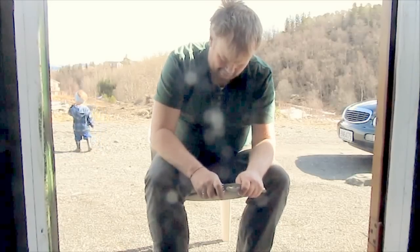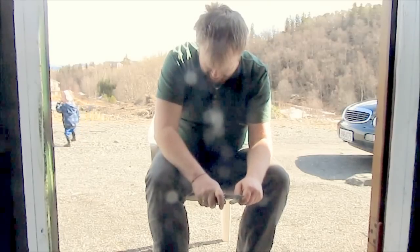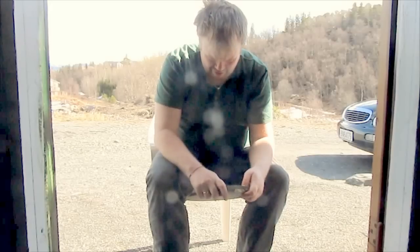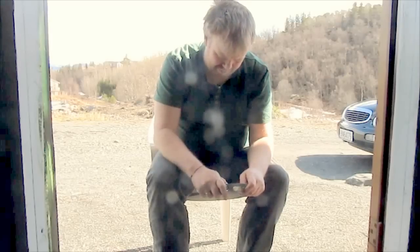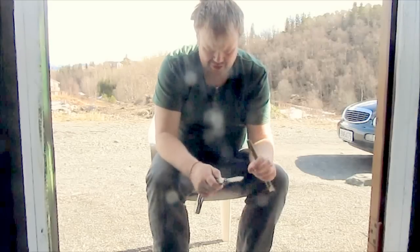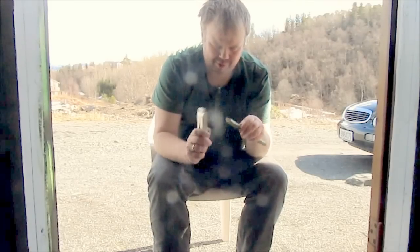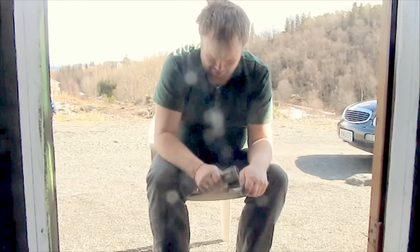And then you cut the bark as far up as you can. Then you take the knife — this is not really good for it — and you tap. You can also try to wet this a little bit. And you tap, and you tap.